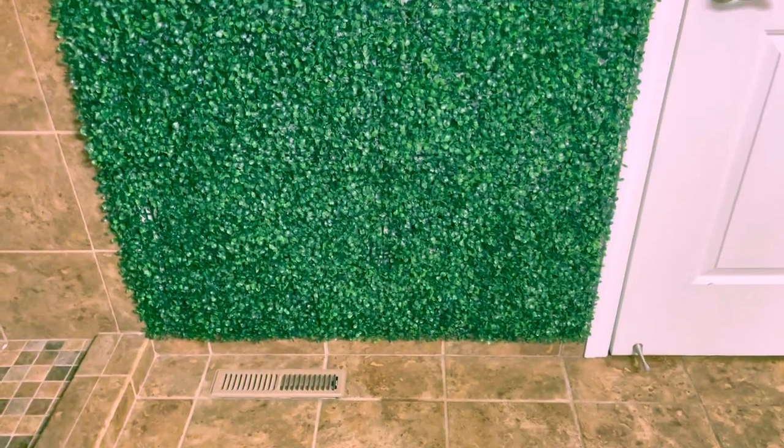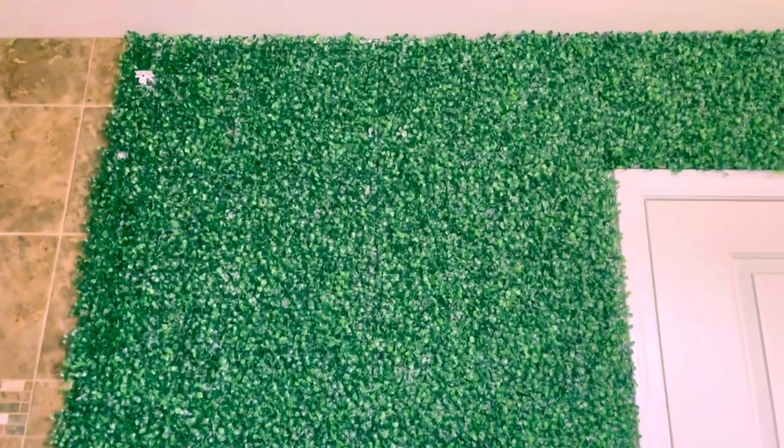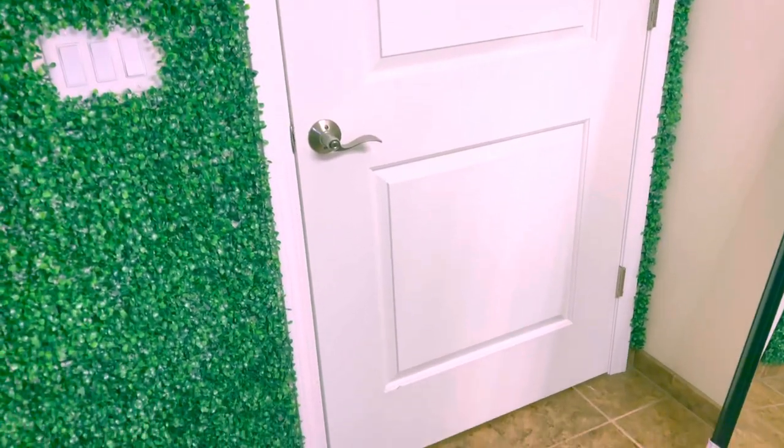Just like that the DIY is complete, y'all. I got my whole grass wall. It's giving Herbal Essence shampoo commercial — and the lions and the tigers are massaging your scalp while you just sit there and be pretty and let the water fall on you. That's what it's giving.